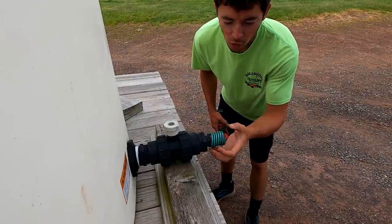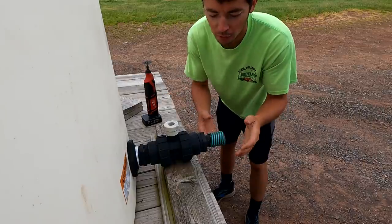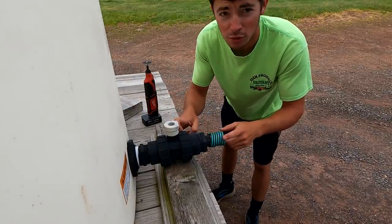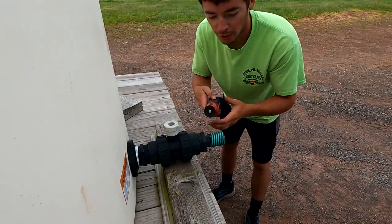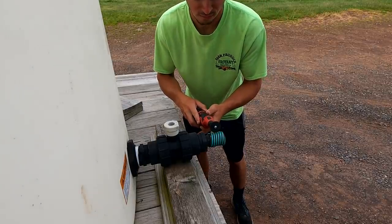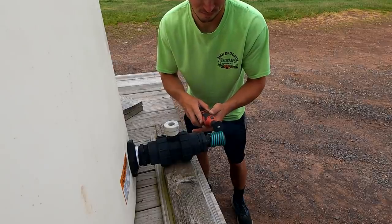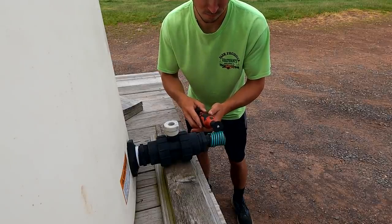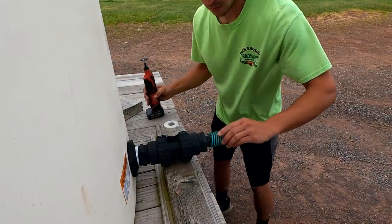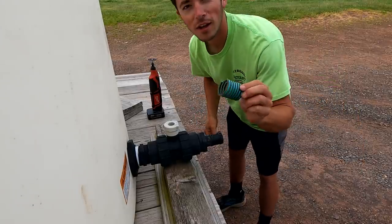So these hoses, especially when they get all dried out like they are, they get stuck on there extremely hard and you can't do anything really to get them off. And if I keep prying on it, there's a possibility I could crack or break this, and that would be really bad. So I got my little grinder. I'm going to try and grind this off and see what happens. Worked like a charm.